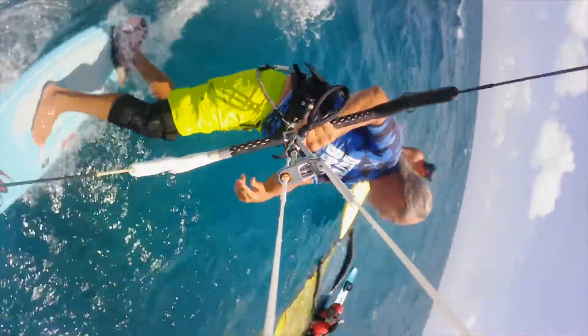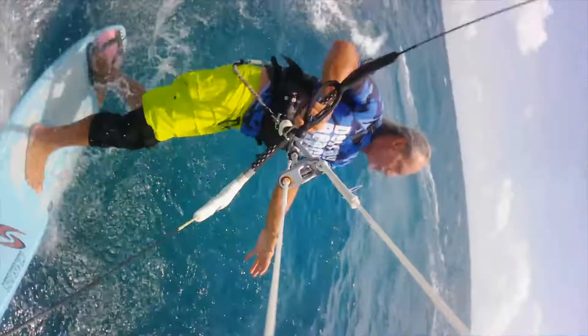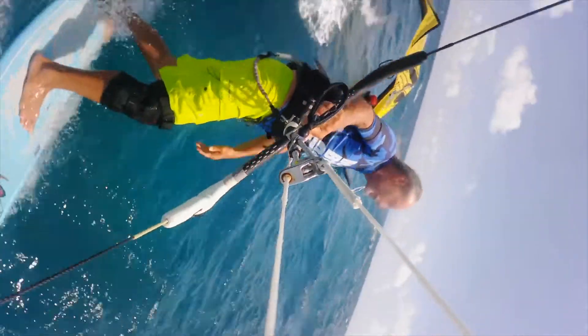One of the hazards of a sideshore wind is if you fall, you don't come back to shore. You either go north or south, especially in Del Rey.